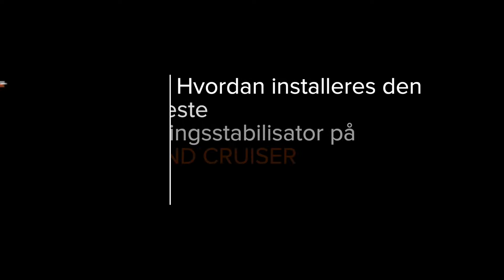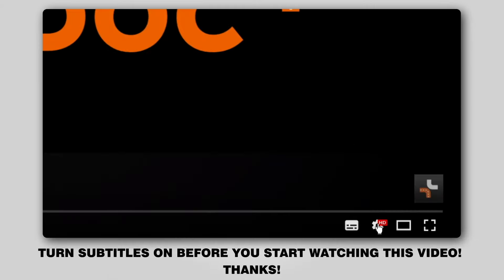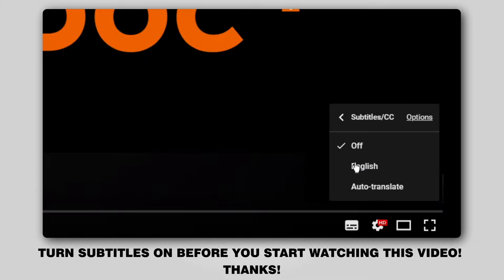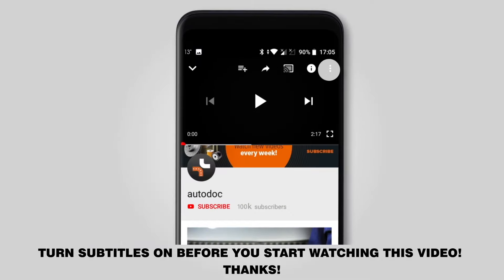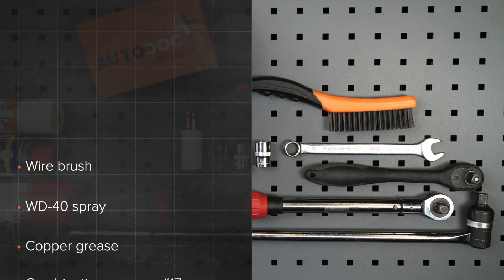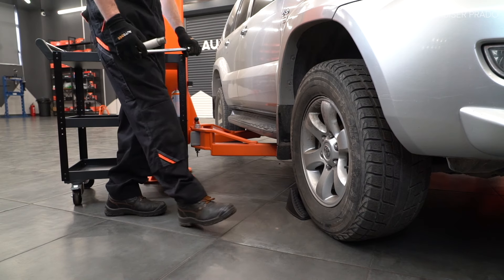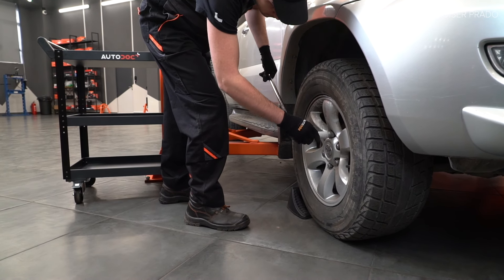1. Install the charging valve. 2. Install the jack-up strap. 3. Install the jack-up strap. 4. Install the jack-up strap. 5. Install the jack-up strap.